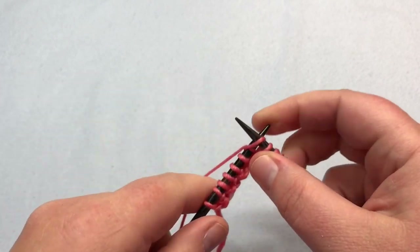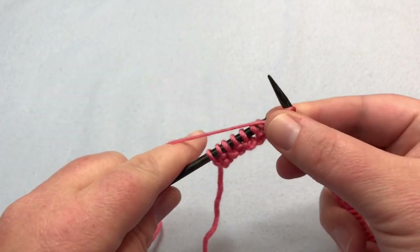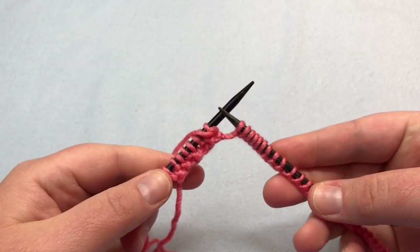So you're gonna continue with knit one, purl one, all the way across, and join me up at the end of this row. See you soon.